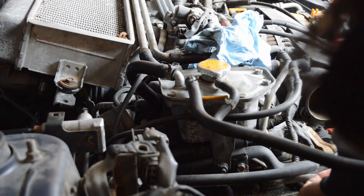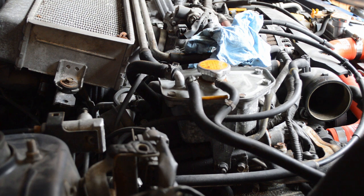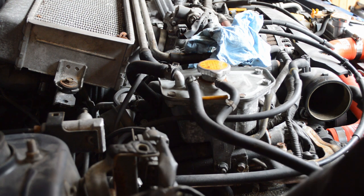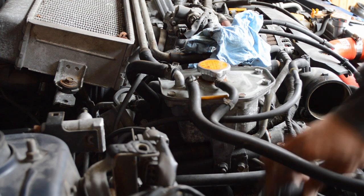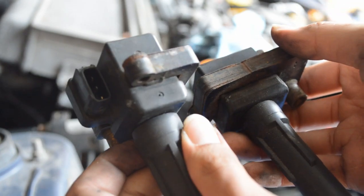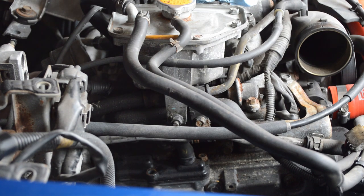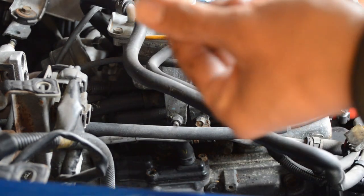There it goes — and I just broke that clip off right here. Let me get this coil pack out. There it goes, cracking open. I can pull that off now. As you can tell, there's rust in between there. I'm gonna try to clean it as best as I can, hopefully with no future problems. But this here is what I took off.